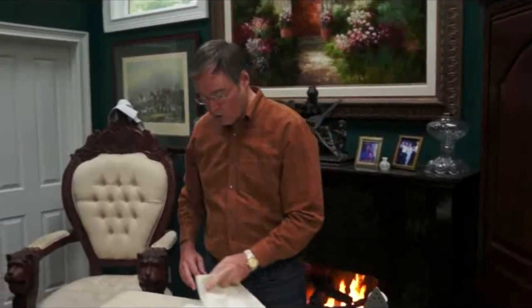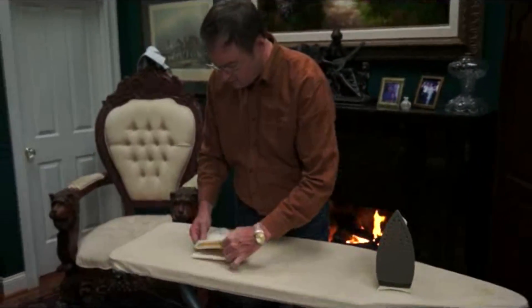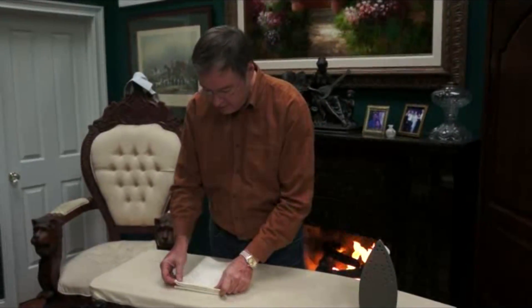I learned this tip actually from a good friend of ours, Alan Golden. He was here for a dinner party one evening and he got me into the kitchen and said, let me show you the right way to iron a napkin, and I've never forgotten that.